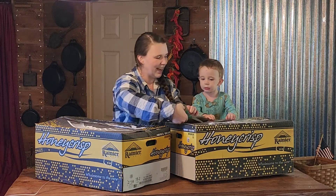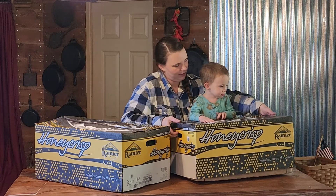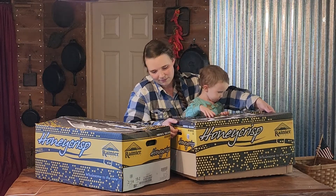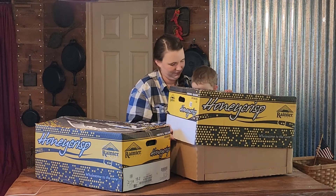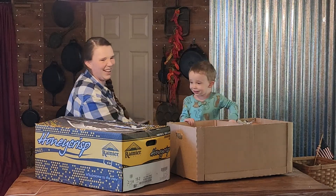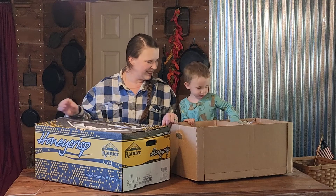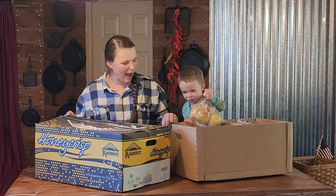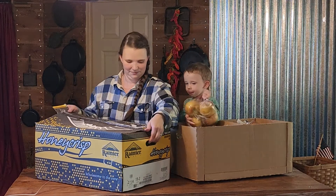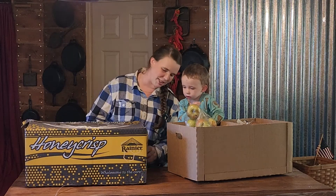Do you want to open this one? Watch your finger. We can slide the box — this one's open already. What are those, Colt? Show them. Pick them back up. Look at those apples. These are Honeycrisp apples from Washington.